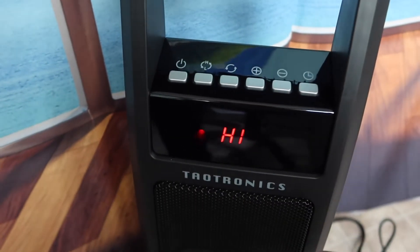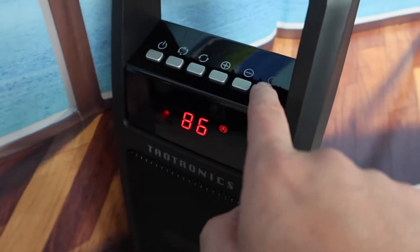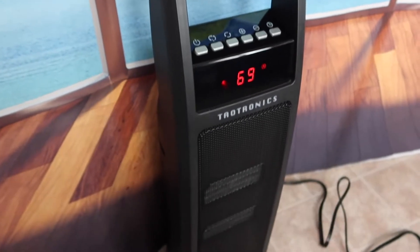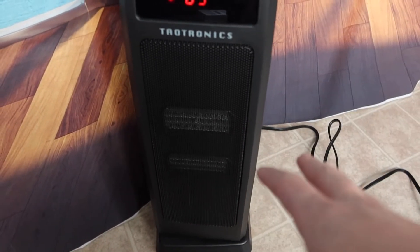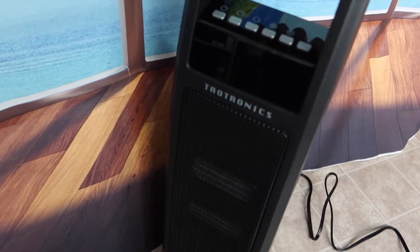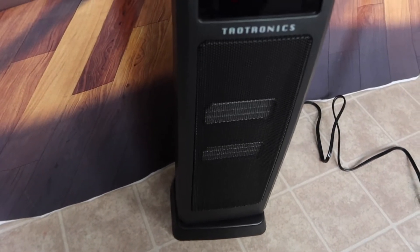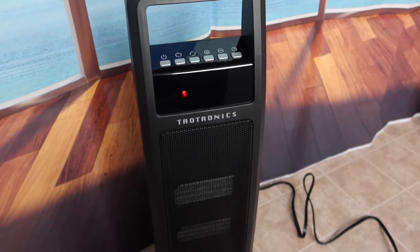This button is for oscillating mode, which actually moves the fan. This button increases the temperature, this one lowers it, and this one sets the timer. It's also really cool that it has a little handle so you can carry it around — it's very portable. One thing to note is the anti-tilt feature: if it tilts for any reason it turns off immediately. Let me show you — once I lift it up it turns off instantly, and once you put it back down you can turn it back on. If you accidentally tilt it sideways, it turns off as well.